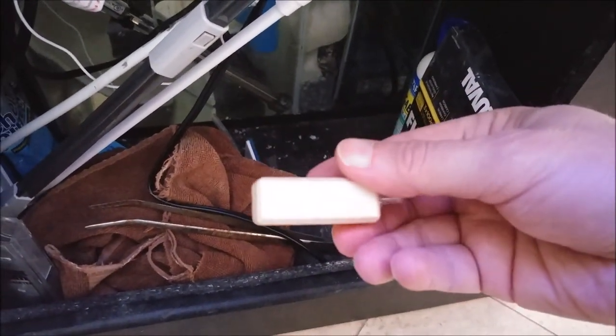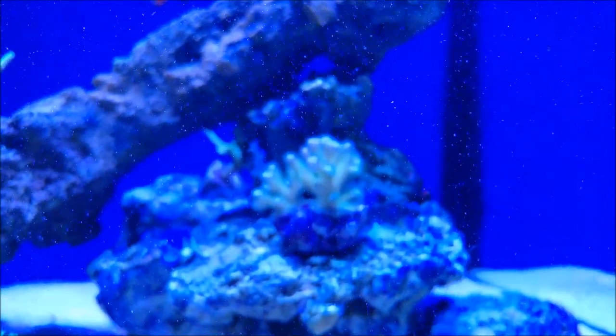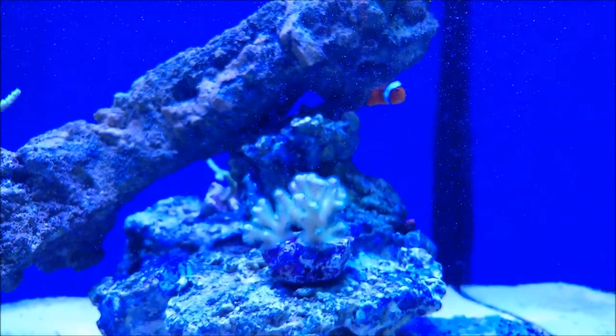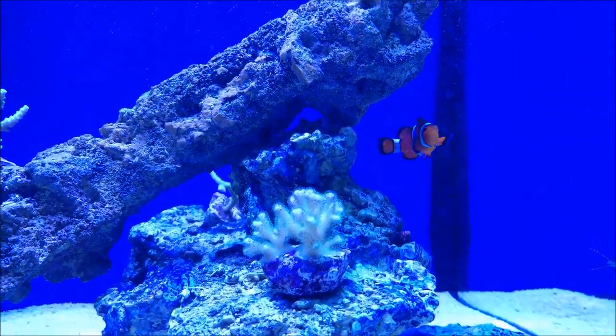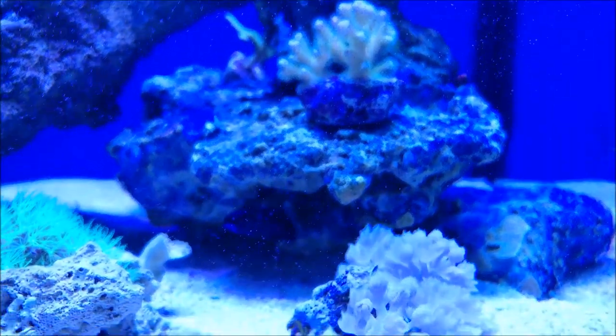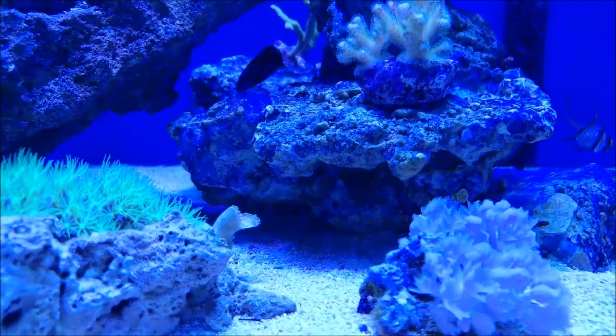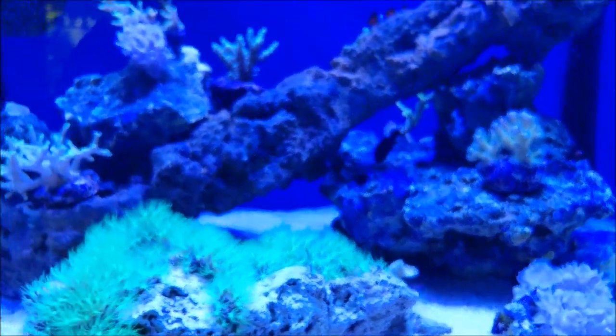They're like five or six bucks for two of them. What I've noticed in the tank is that the water seems to be crystal clear — definitely an improvement in water clarity that I've seen since doing this for about the last two weeks.